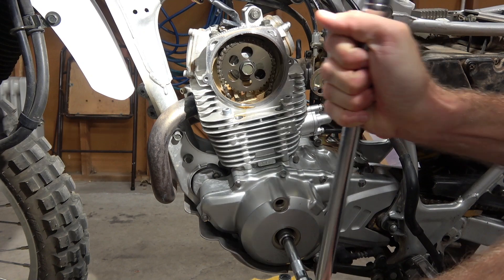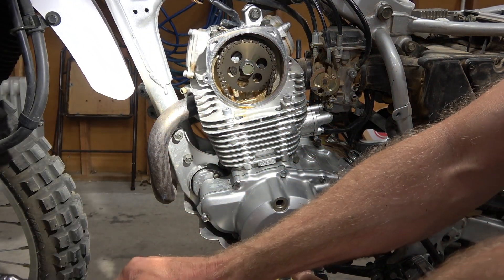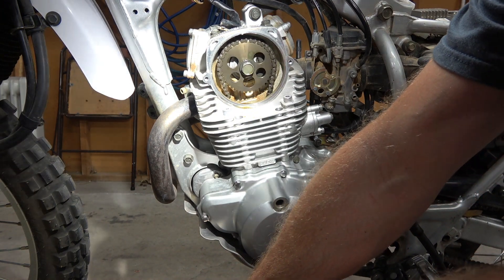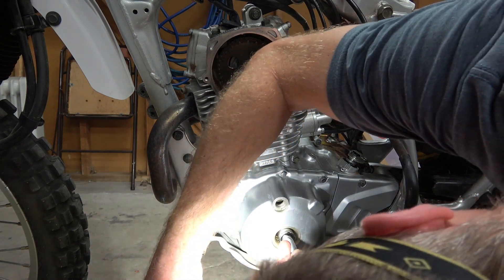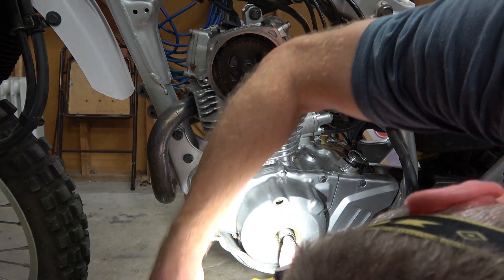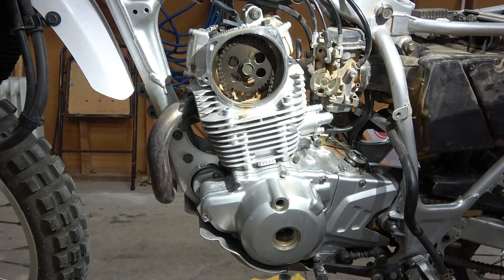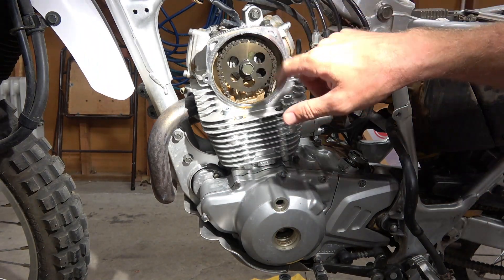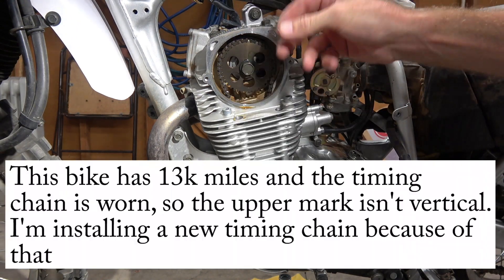The engine in this bike turns the same direction as the wheel. With the spark plug still in, there's a little resistance. I'm checking through the hole to see top dead center. The reason you want top dead center is because we're going to be pulling the whole camshaft out, and I want the cam lobes to be down so they don't catch on the lifters.